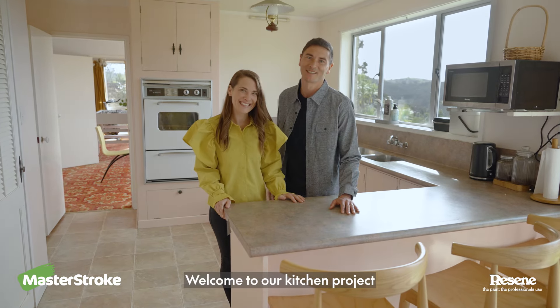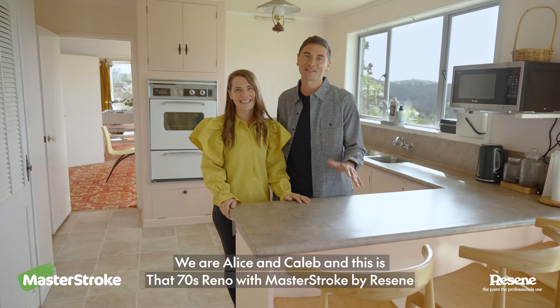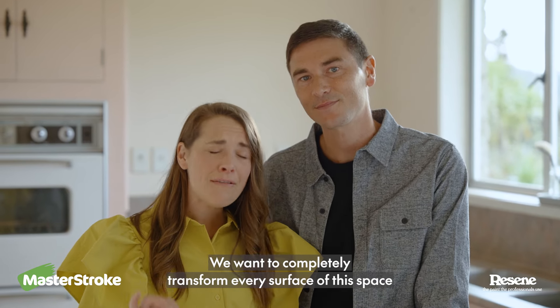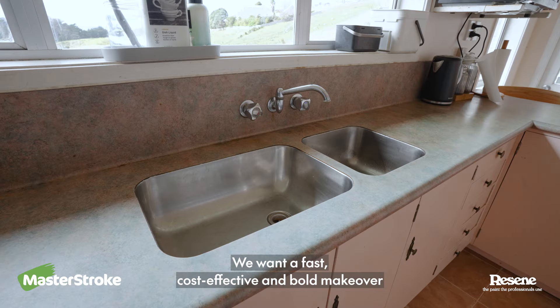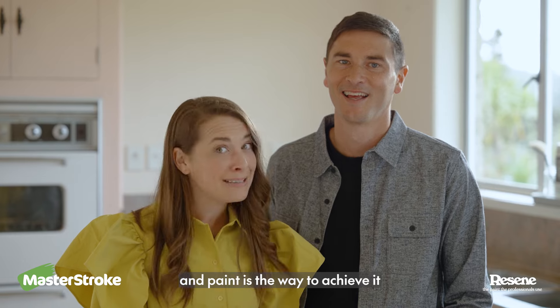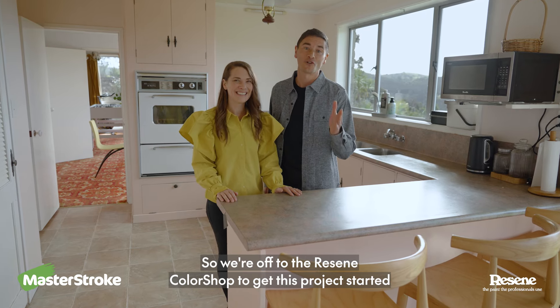Welcome to our Kits and Projects. We are Alice and Caleb and this is That 70s Reno with Masterstroke by Resene. We want to completely transform every surface of this space without doing any demo. We want a fast, cost-effective and bold makeover, and paint is the way to achieve it. So we're off to the Resene colour shop to get this project started.